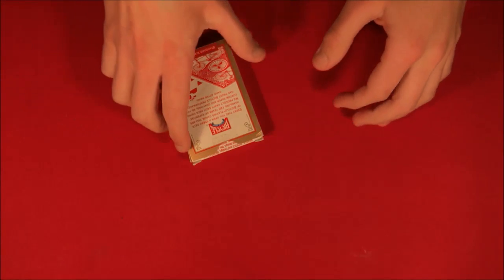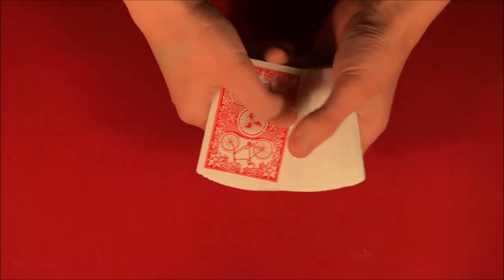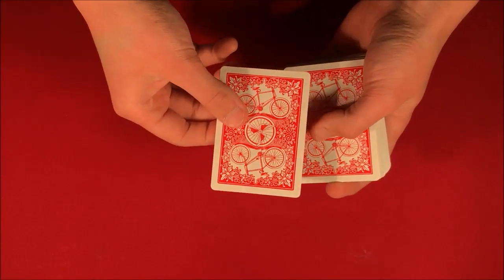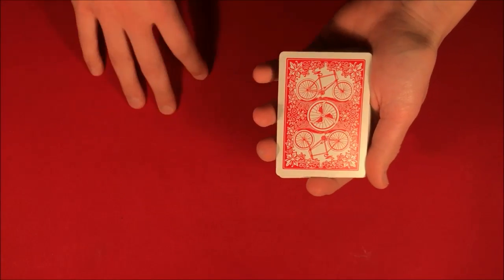All right guys, today I'm just going to be getting right into the trick. This is what it's going to look like. So let's say we have a deck of cards here and you can pick any card that you like — anyone that you want at all. So let's say you pick this one here from the middle. I'm going to go ahead and let you guys look at it; I don't want to see it. You guys can look at it from here.